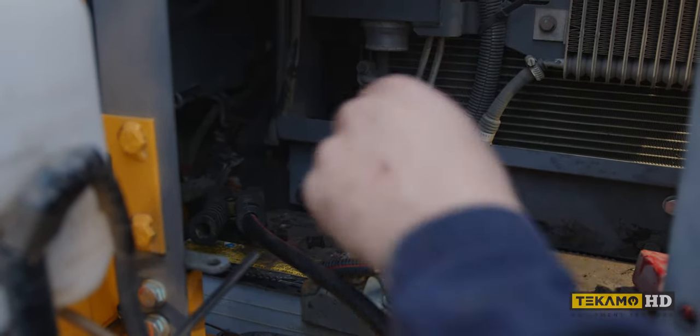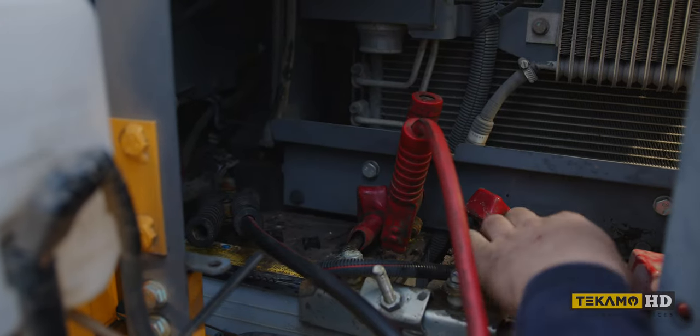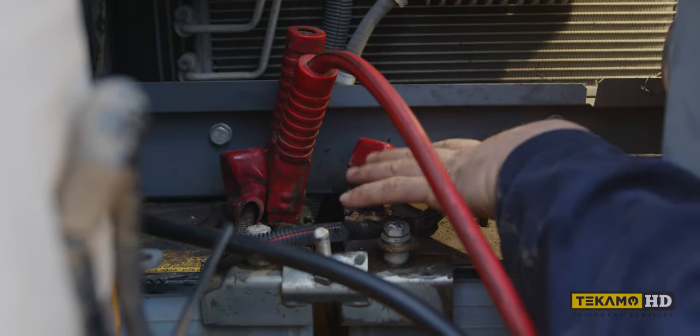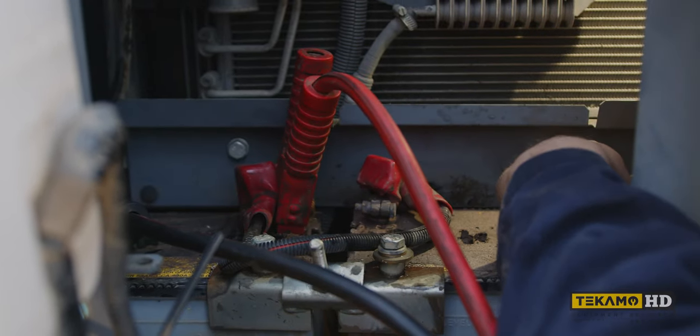You don't have to switch your leads around or anything. You just go black to black, red to red. On this one you do the same thing, but because you got the red boot here — this is your ground terminal even though it's red. So this is your black terminal even though it's red. Don't let that confuse you. Black to black, red to red.